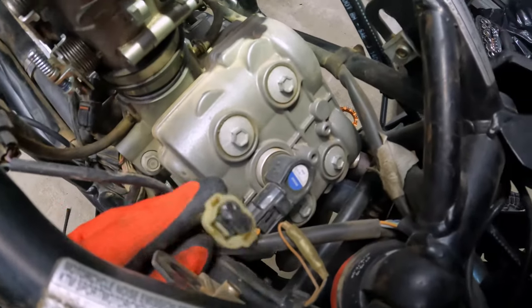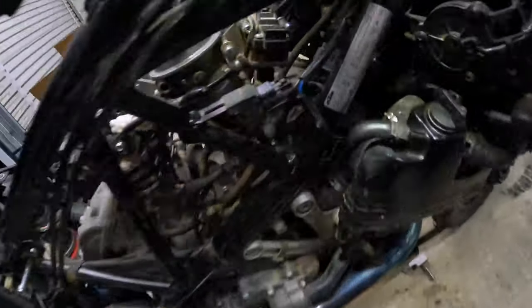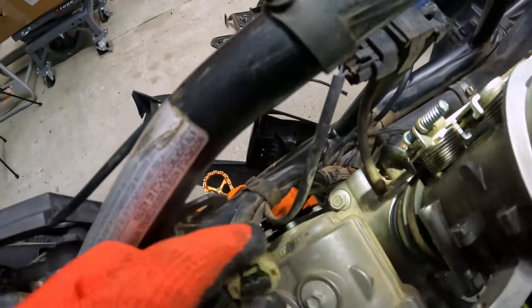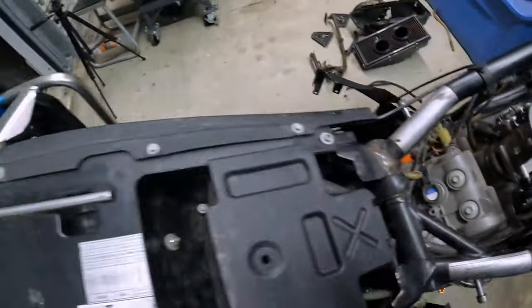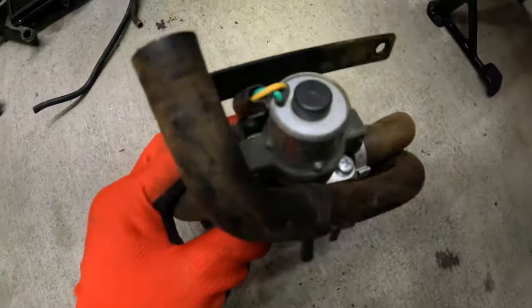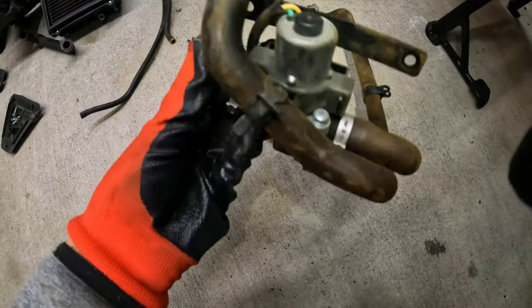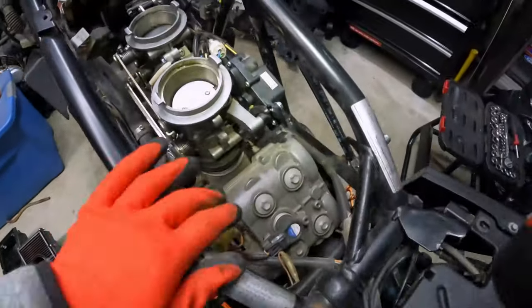The SAS system is removed — it has the new cap on the left side, the new cap on the right side, and there's the dongle right there which will fool the computer. Here is the system we pulled out. It weighs about two pounds, so it's not going to give us any more horsepower, but it will reduce the weight and it looks a lot cleaner with fewer hoses in here.